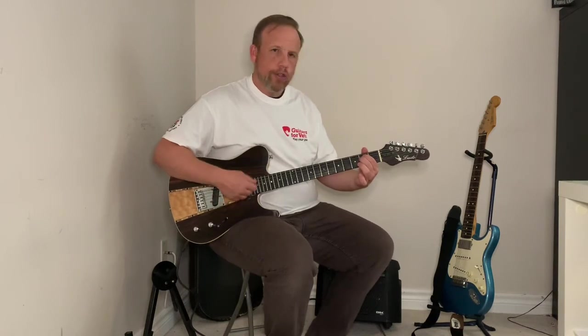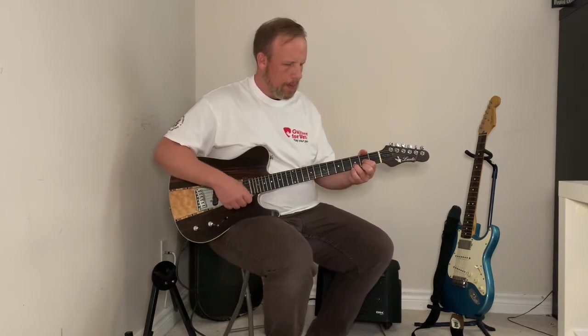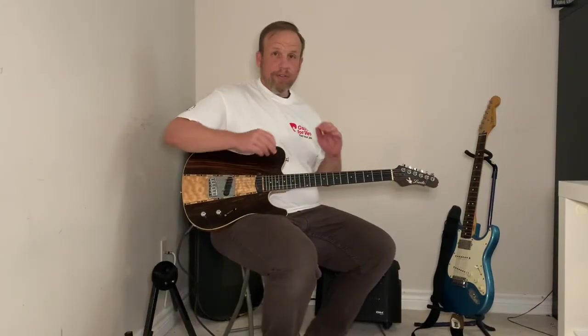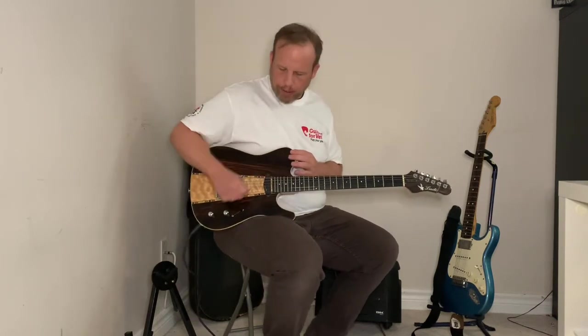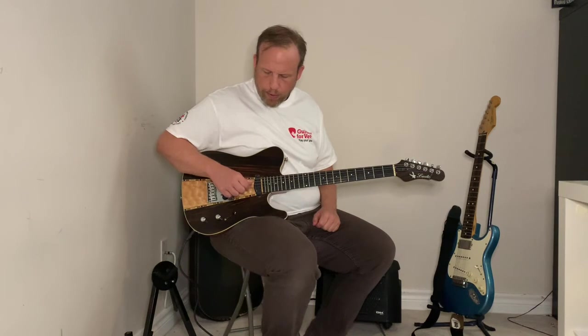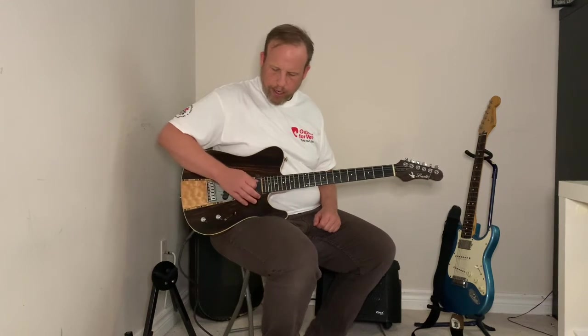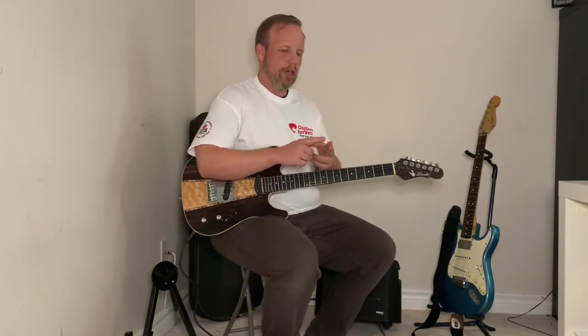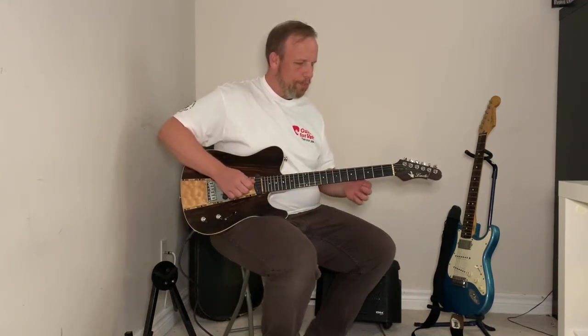And one, two, three — switch. Now we're going to learn a well-known riff. We're going to play your two middle strings — D and G — so make sure you get your right hand ready. Just like the E minor chord, we're going to glue our first and middle finger together. Whenever we play a fret, these two fingers will be together at the same time playing the same fret.